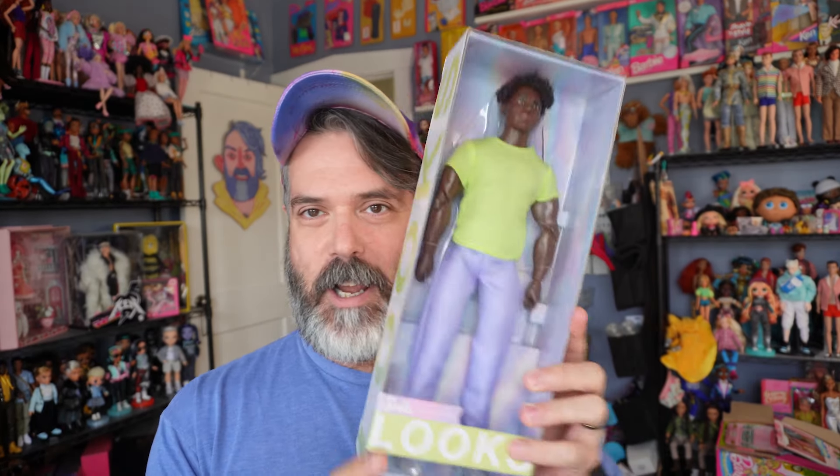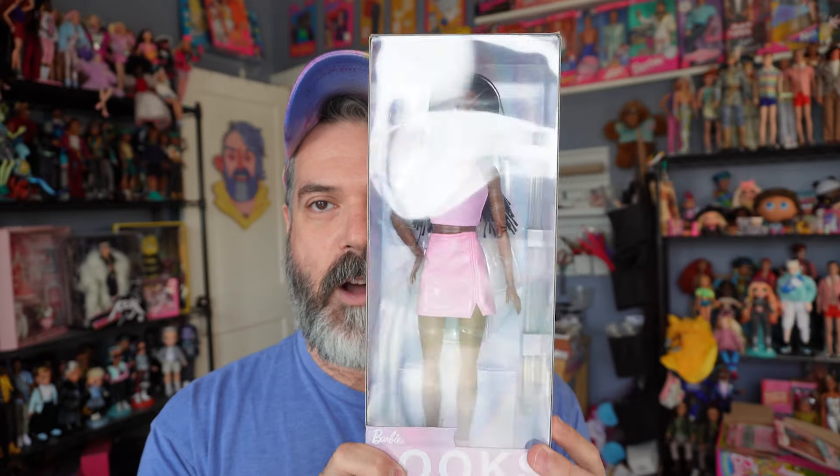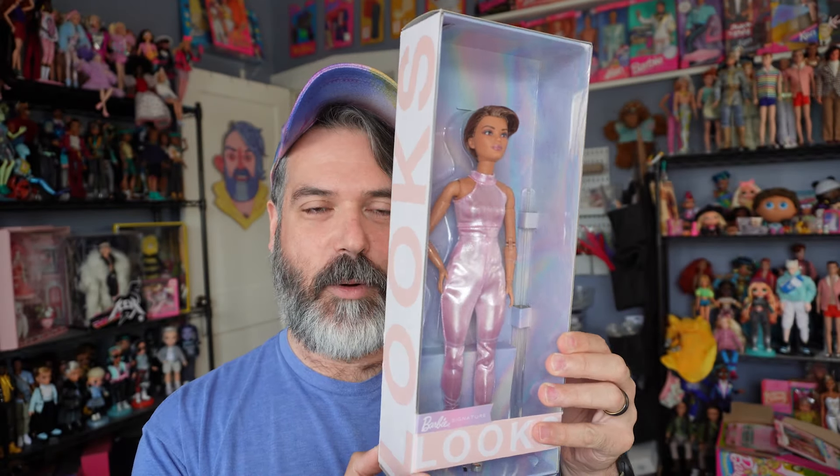I'll go ahead and show you the other ones that I ordered. I ordered three others besides the boy. I got number 21, number 20, and number 22. The other ones I was like 'meh, I don't know.' So these are the ones I got, but today we are taking a look at number 25.